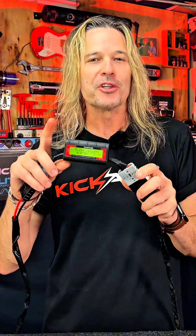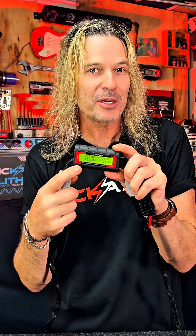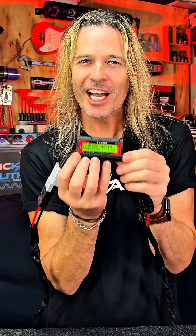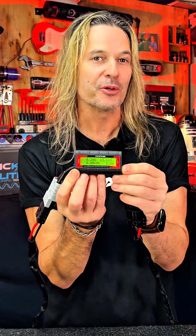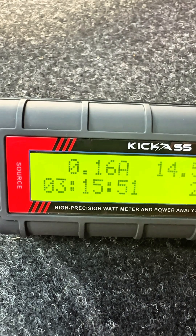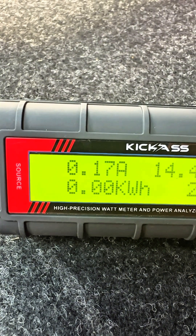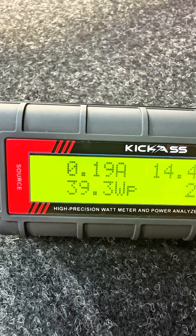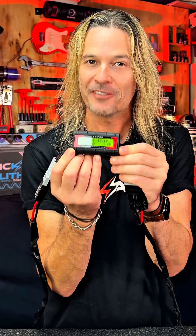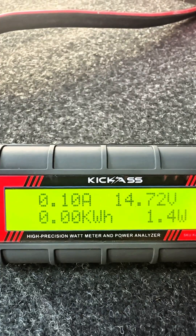Next up, we have on the top right-hand side the amount of amps that's going through the system, and on the top left we have the voltage. Down the bottom here on the right-hand side, we have the data scroll. The data scroll is all time-based, and that's why it keeps scrolling through. First off you'll get your amp hour, which is your total amount of amps. Then you'll get your VM, which is your minimum amount of voltage the system has encountered. Then you have your kilowatt hours, your amp peak and your watt peak, and then you have the time that it's all been functioning for. And last but not least, the bottom left-hand corner, we have the amount of watts.